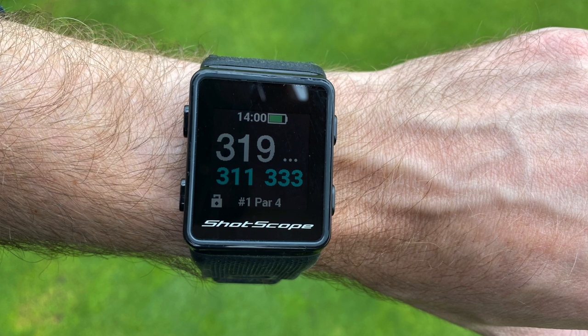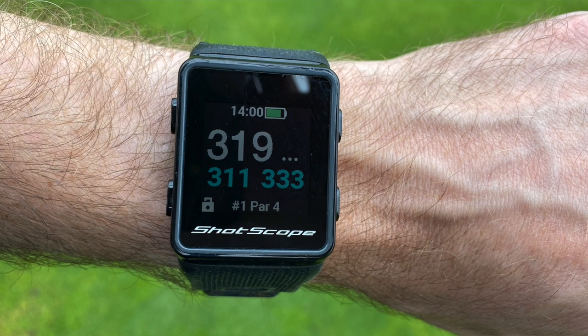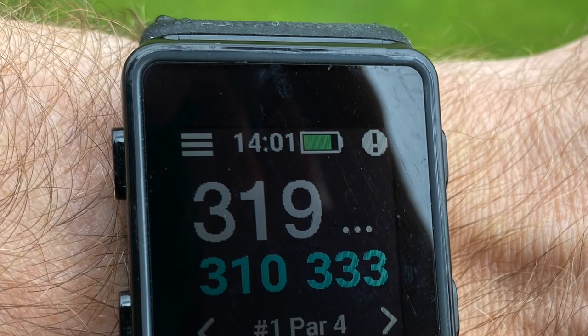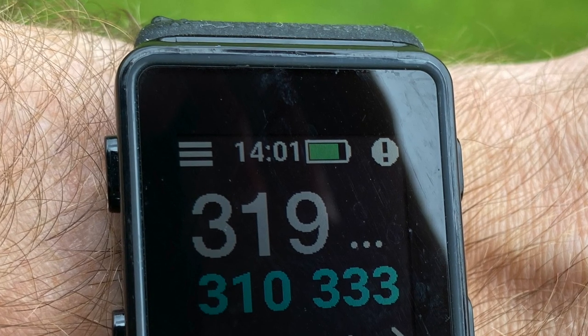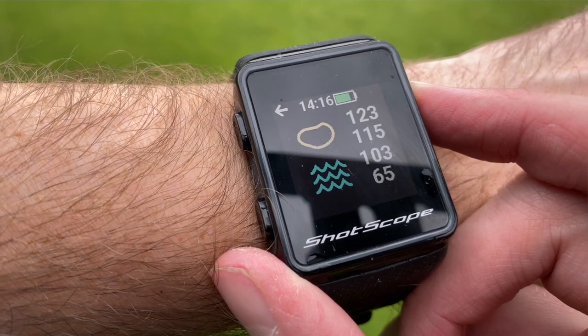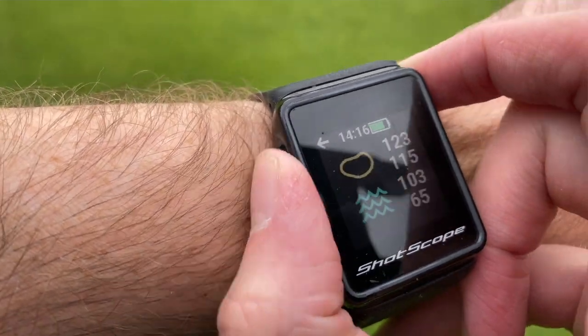Using the watch out on the course, I found it pretty simple and straightforward. The main display shows what hole you're on, what par it is, and the main numbers show the distance to the center of the green as well as the front and back. A nice touch is that it always shows the time at the top — on other watches I've tried the time disappears and you have to go into a menu to find it. To access hazards, you press the top right button and it tells you distances to the front of and to carry various hazards like bunkers and water.